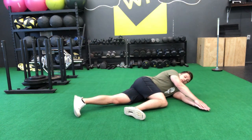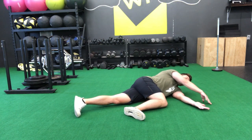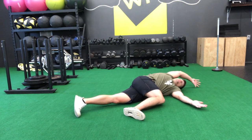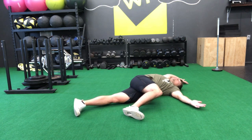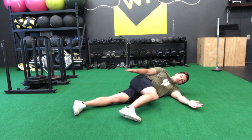Hands are going to be right out in front of you, arms are stretched out. We're going to take this top hand and loop up and over our head. We're trying to take our top shoulder to the floor behind us — looping up like we're making a rainbow motion. Try to get that shoulder flat to the ground. Nice deep breaths and then return to the starting position.